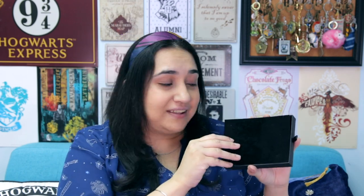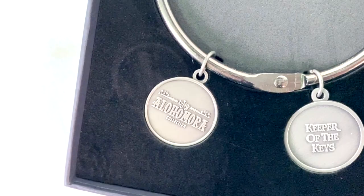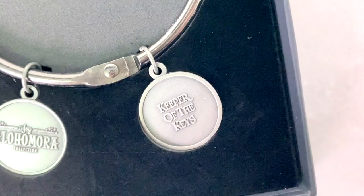Finally, the last item I got is also from the LitJoy Alohomora Collection — and it's a fifth item from the collection because there have only been four keys released so far. It is a giant ring with two charms hanging off of it. The charms say 'LitJoy Alohomora Collection' on one and 'Keeper of Keys' on the other. So basically it's a giant ring where you can display all the collectible keys from the Alohomora Collection. I can channel my inner Hagrid now by being a Keeper of Keys myself — I couldn't pass this up.